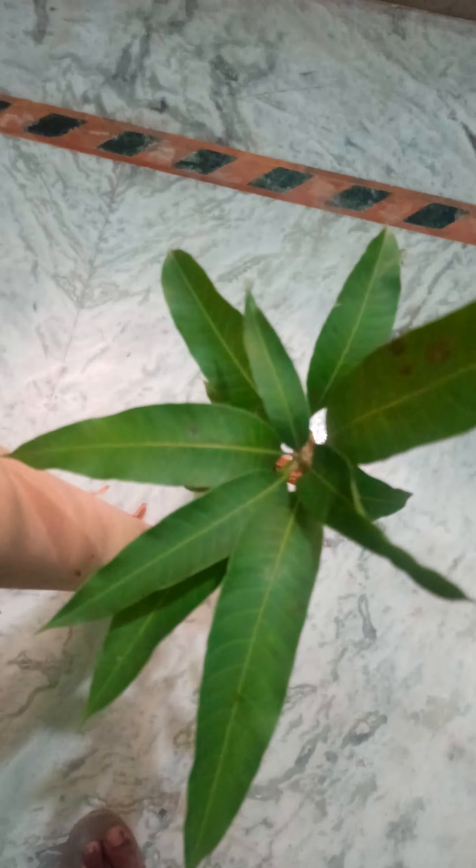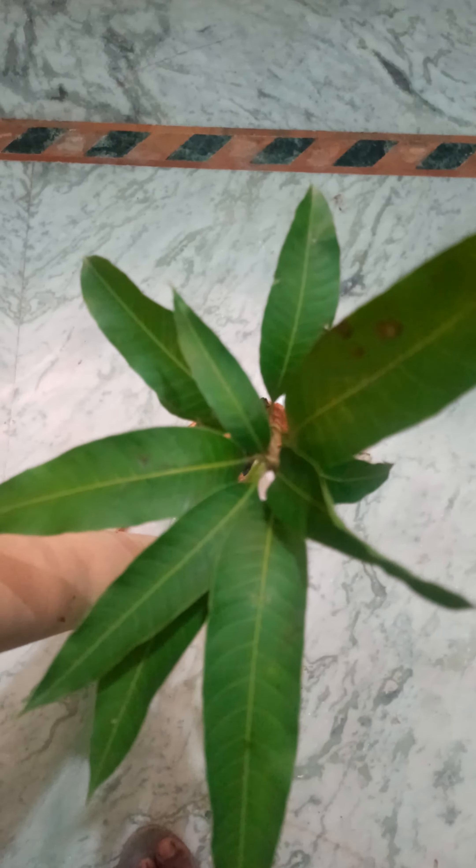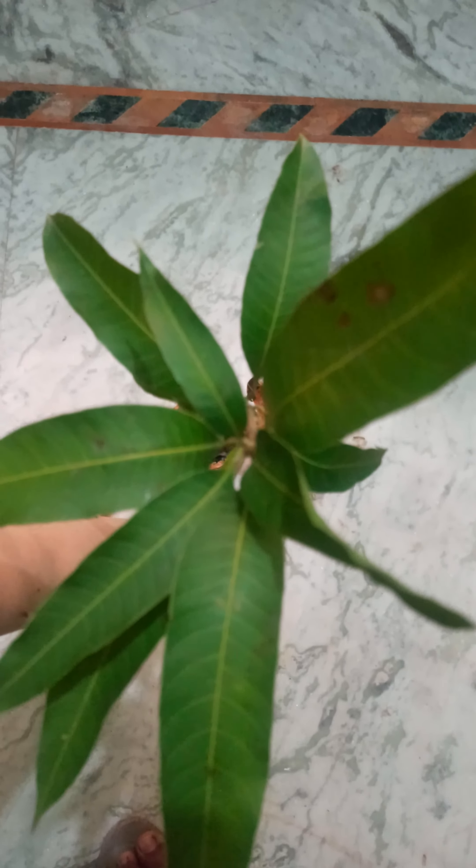The first plant unboxing out of six. The first plant is original Banana Mango. This is the first box.